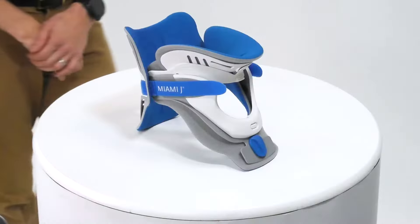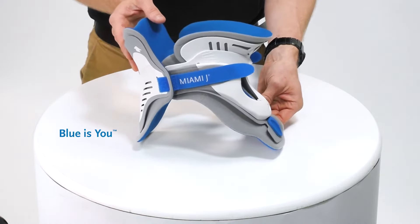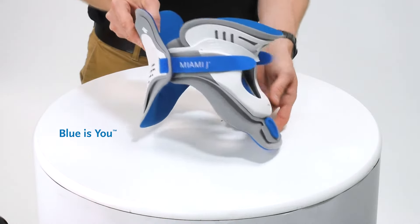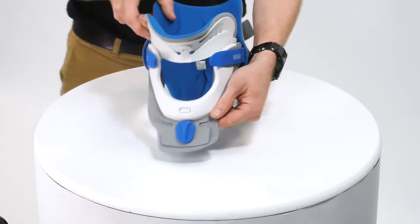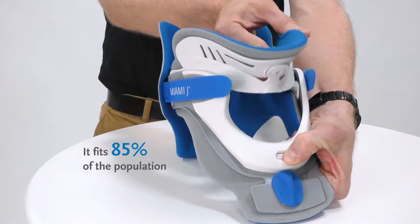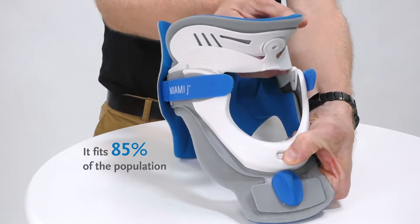So let's have a look at the collar itself. It has the blue-is-you functionality, so everything the patient interacts with has the same blue colouring. As we look from the front, there is a push button system that allows you to adjust the height of the collar according to the patient's size.